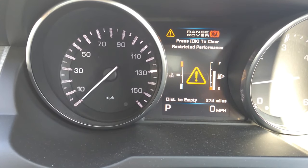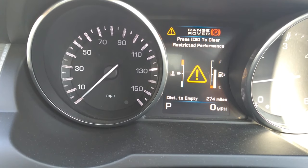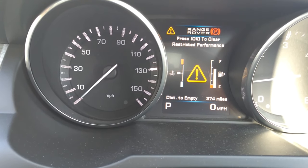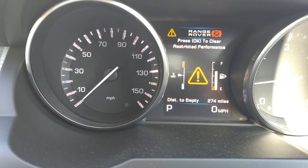I've just parked up and the light hazard has come on — restricted performance. It's something that's just started to come on and off for the last couple of days, and I'm going to show you how to fix this shortly.